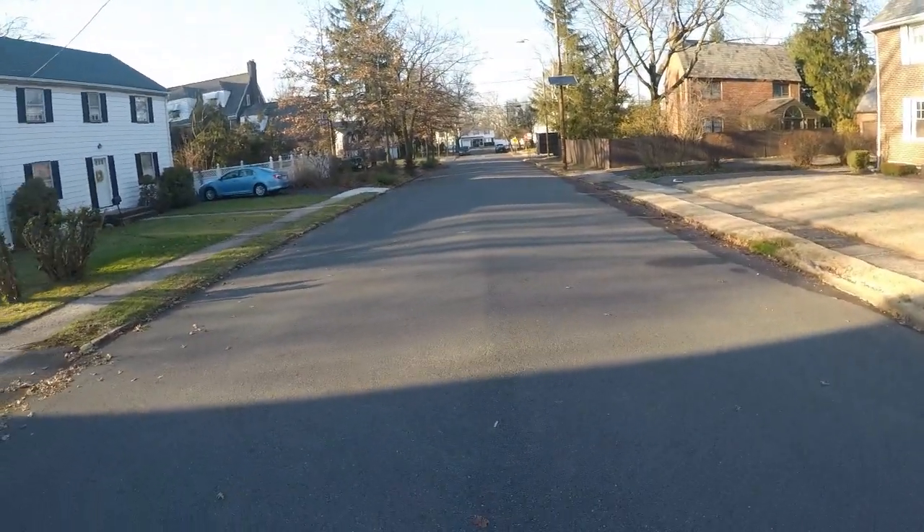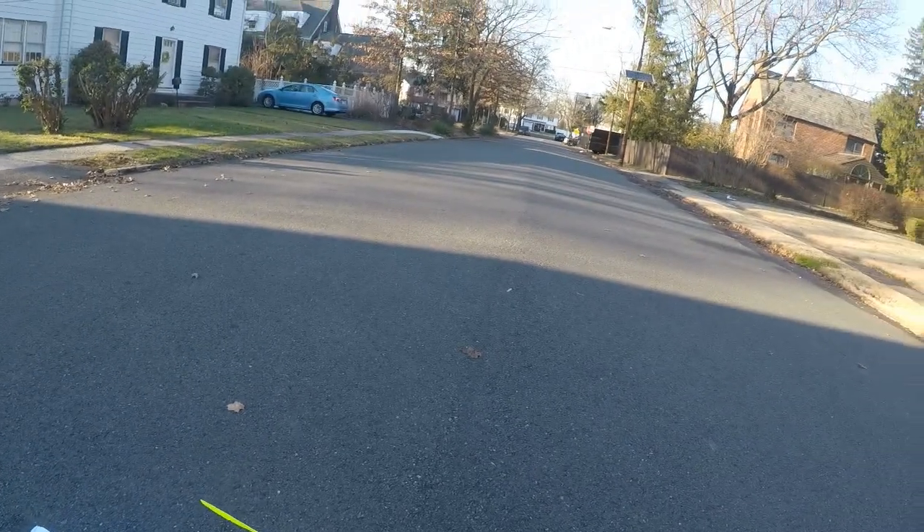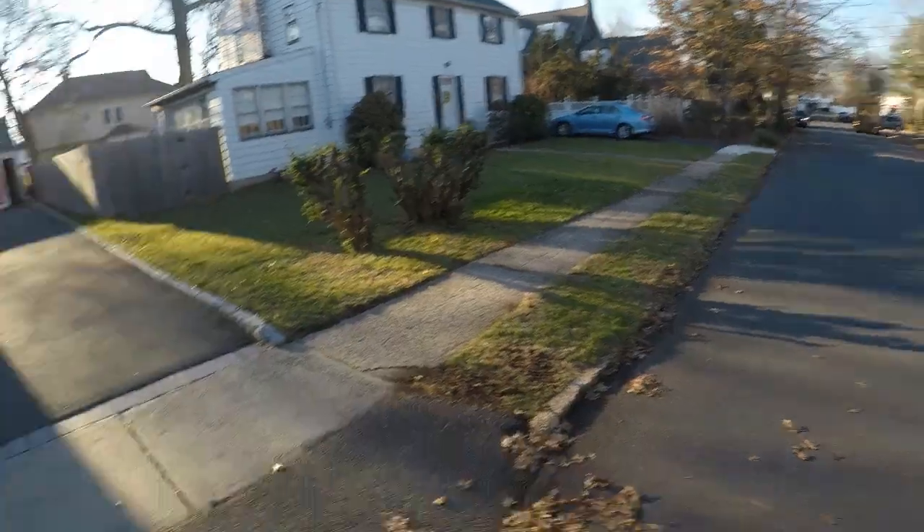I'd rather be safe than sorry. And there's like three seconds of content anyway. Okay, it's backing up — what is it doing? Okay, let's test on the driveway.